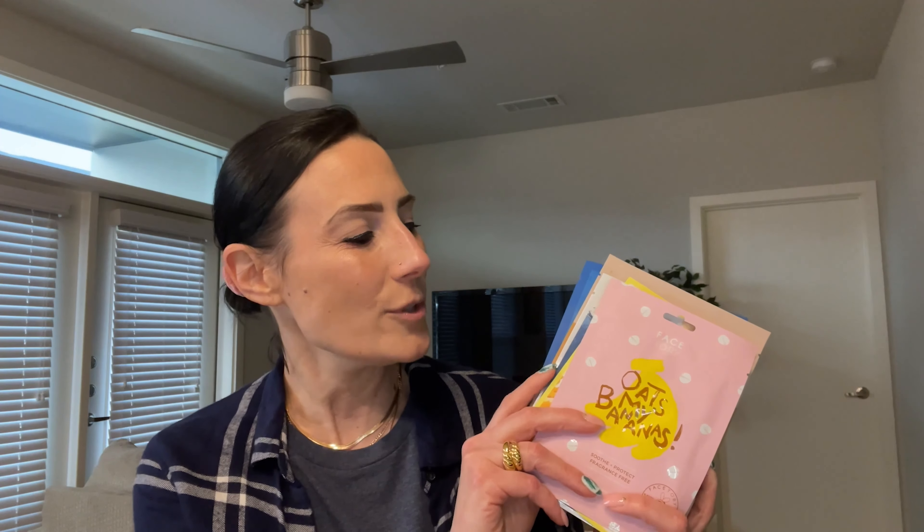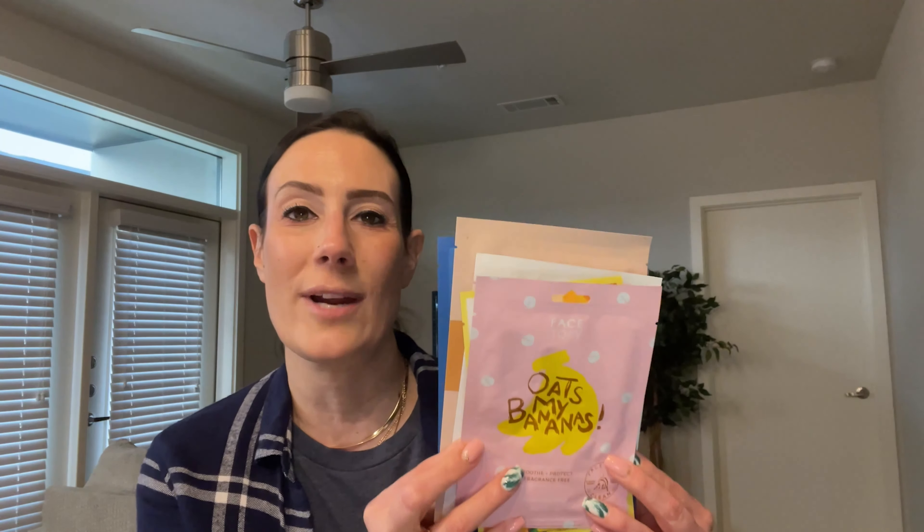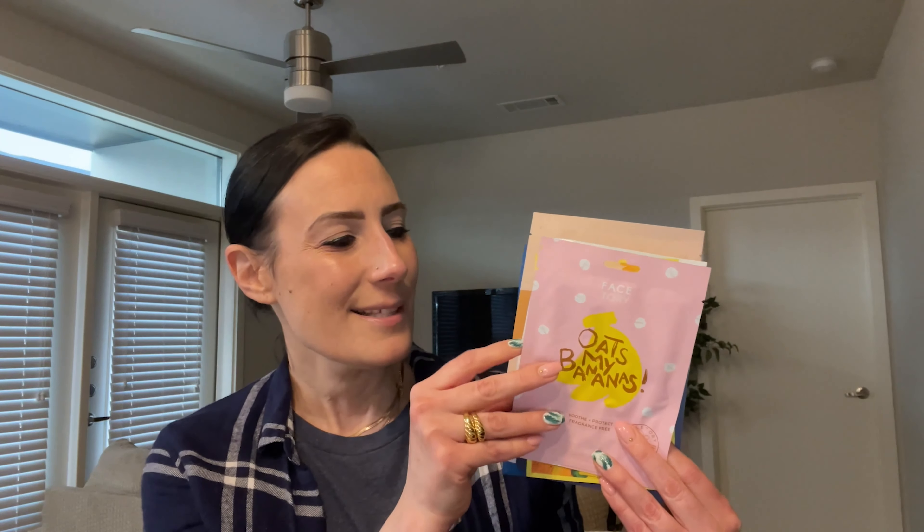So let's go ahead and move into the sheet masks — my favorite part, because I love sheet masks and they always throw in the best ones in these subscription boxes. It looks like we have six sheet masks. The first one is FaceTory's brand, Oat My Bananas. This is a soothing and protecting sheet mask that is fragrance free, which is so important because I do not like fragrance in my sheet masks.